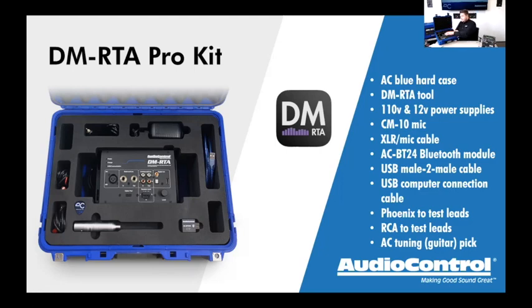Just plug into the cigarette lighter to charge. The DMRTA has a lithium-ion rechargeable battery inside — we normally see about three to four hours on a charge. On battery power, it will shut off after about three to five minutes of inactivity to conserve battery. If you're continuously using it, it won't shut off. The 12-volt charger just feeds 12 volts into the rechargeable battery — no batteries required. One of my favorite things in this kit is the test leads.